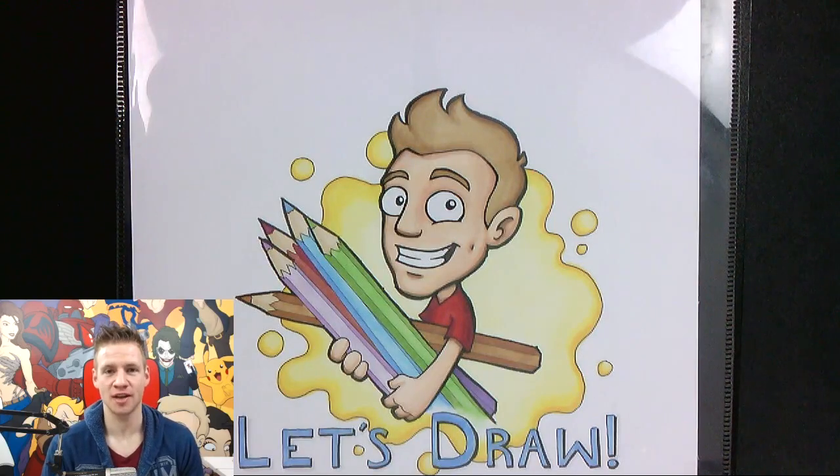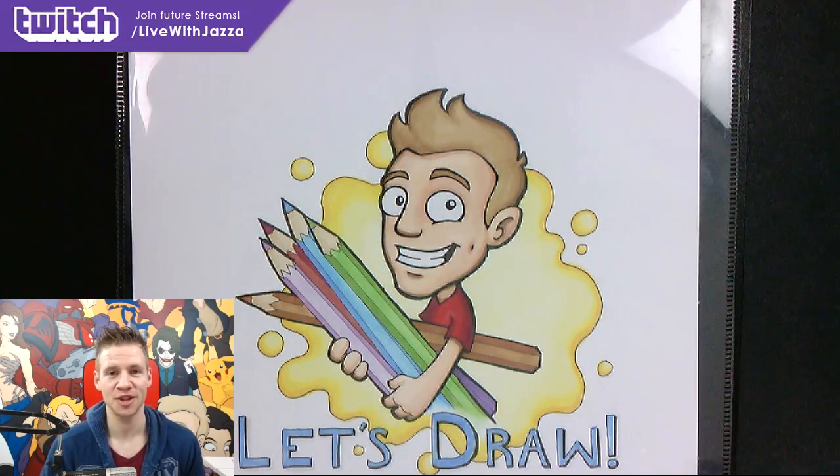G'day ladies and gentlemen, welcome to Draw with Jazza. I'm Jazza and this is the Let's Draw series where I take the suggestions of the Twitch chat and they vote on what I draw. The winning vote was a suggestion by Seb, which is Batman — sort of fitting because I did the Joker a couple of weeks ago.